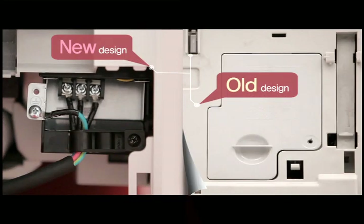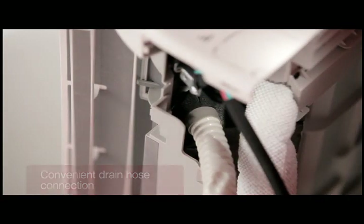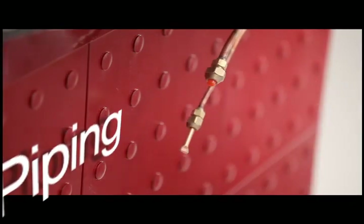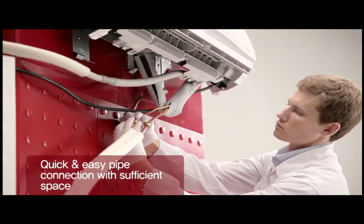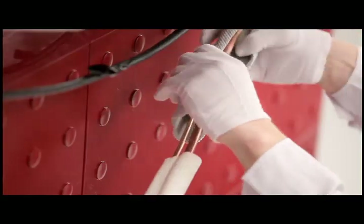The control box on the bottom helps to connect the cable and drain hose more easily. There is increased space to allow plenty of room for proper pipe and connector taping.